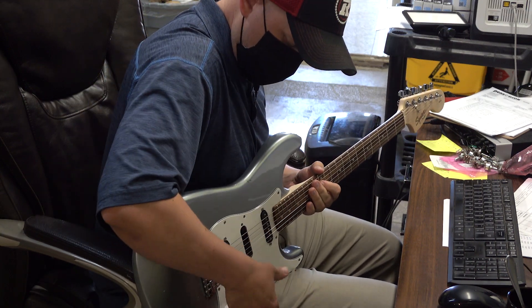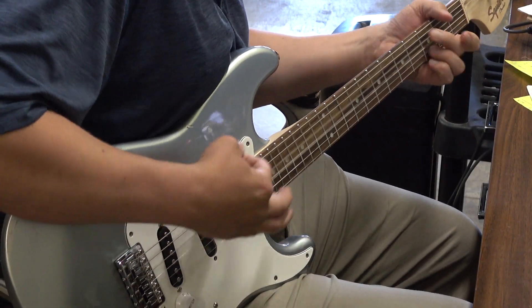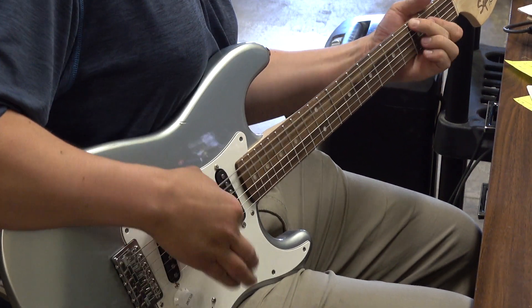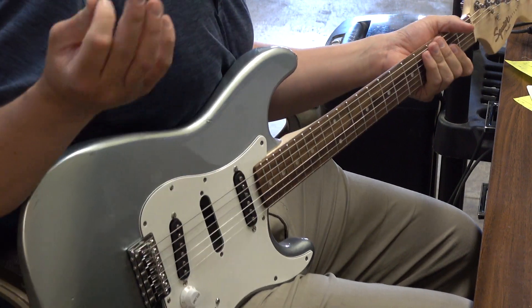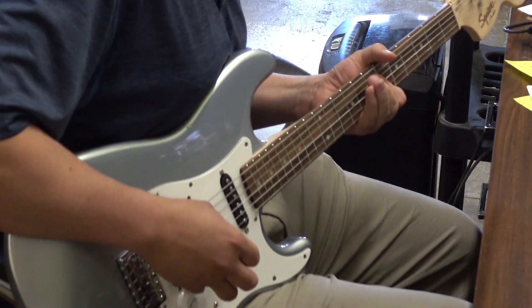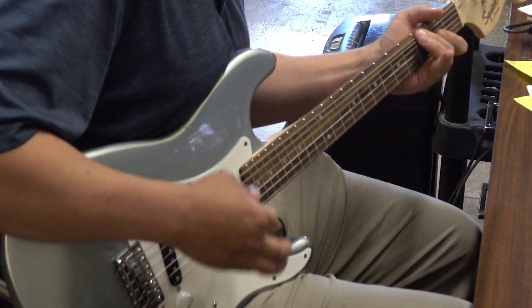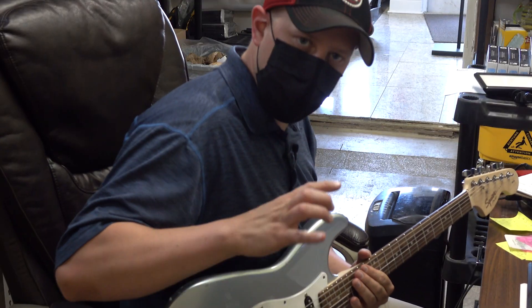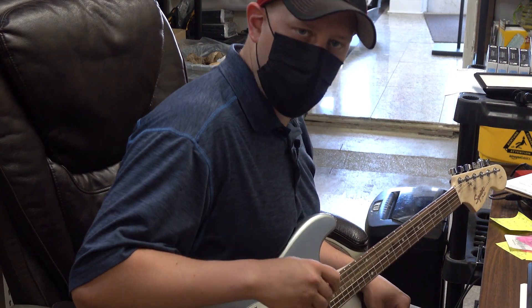That was the neck — let's go with the bridge. This is the classic kind of Strat bridge sound. And the in-between sound is very, very quacky.